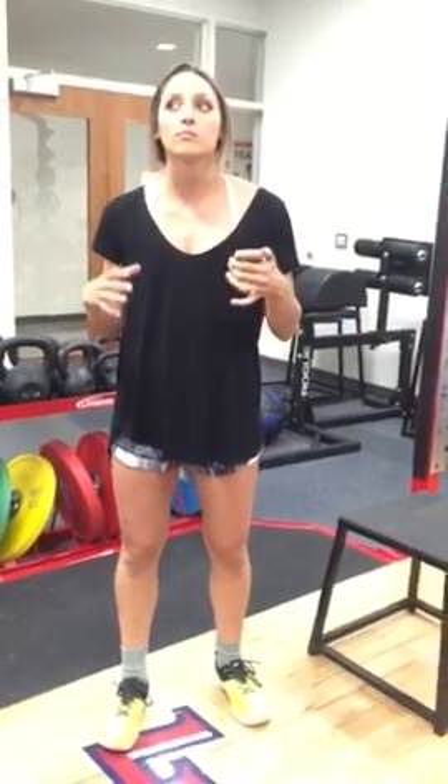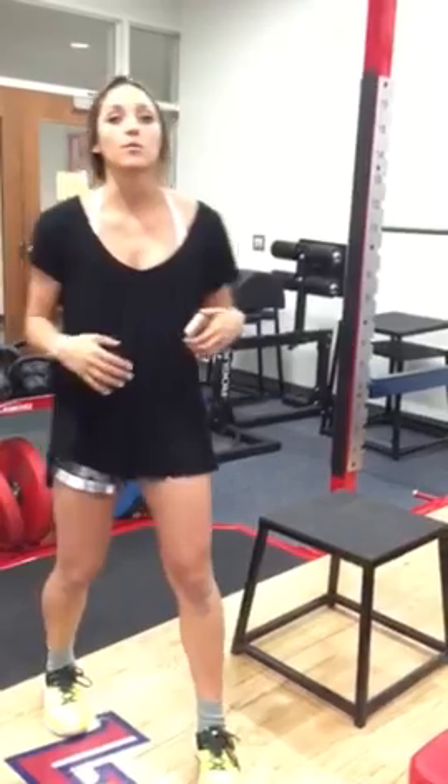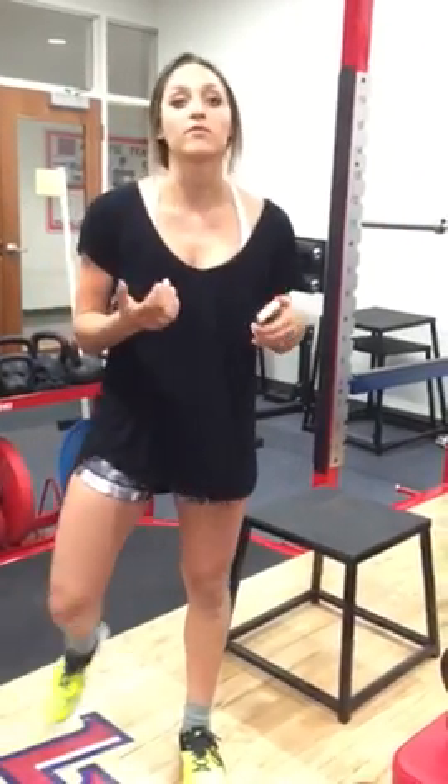One of the principles that we know to be true in exercise science is that we need bilateral before unilateral — meaning we do not go on one leg before we're good on two.